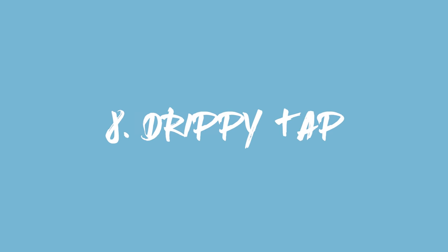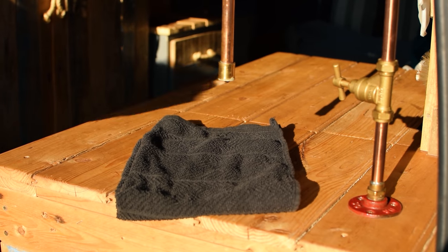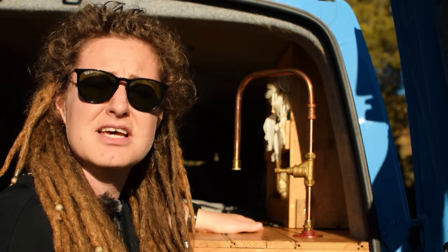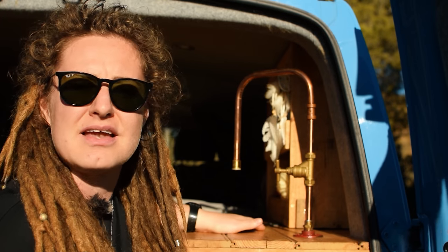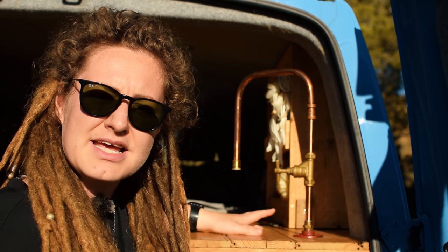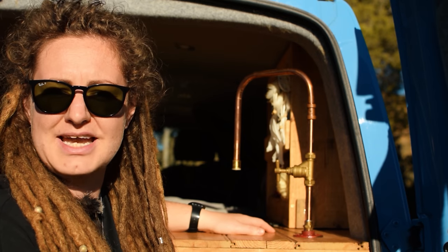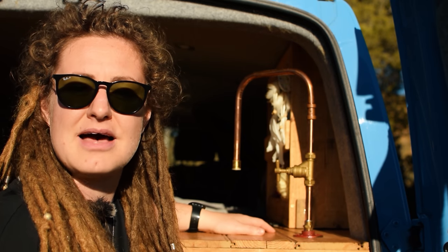Another annoyance is our tap. As much as we wouldn't change it, we have to put a towel underneath to stop it dripping when we're driving — annoying but not the end of the world. We don't think we'd put a sink in Flora because there isn't enough usable space and you can't stand to wash anyway, so the tea towel will have to stay.